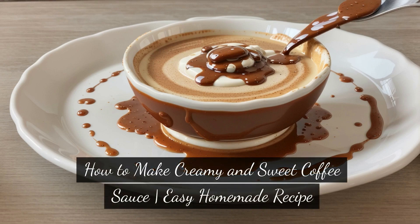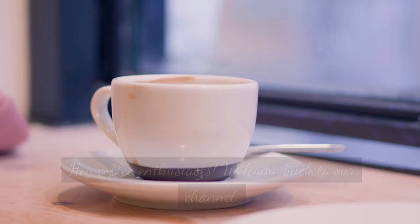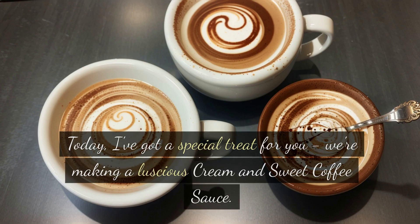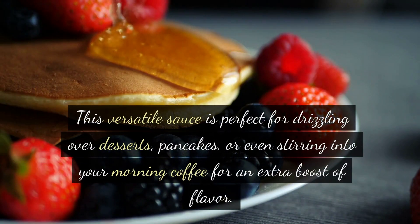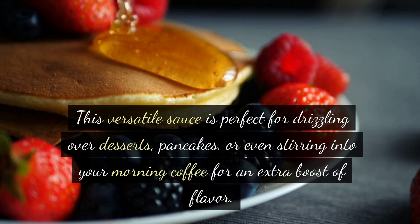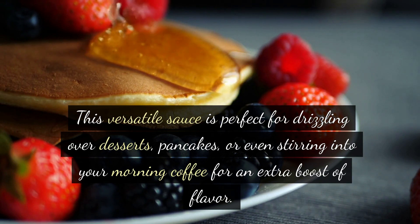How to make creamy and sweet coffee sauce — an easy homemade recipe. Hey coffee enthusiasts, welcome back to our channel. Today I've got a special treat for you: we're making a luscious creamy and sweet coffee sauce. This versatile sauce is perfect for drizzling over desserts, pancakes, or even stirring into your morning coffee for an extra boost of flavor.